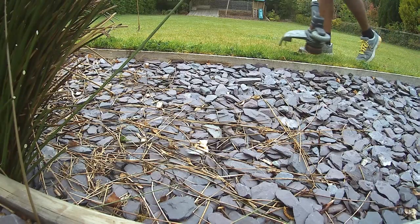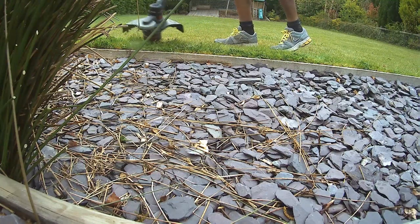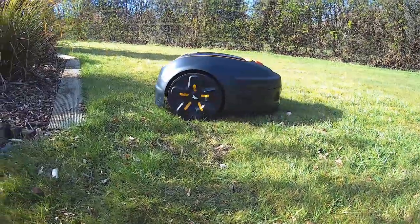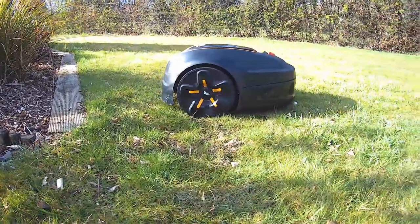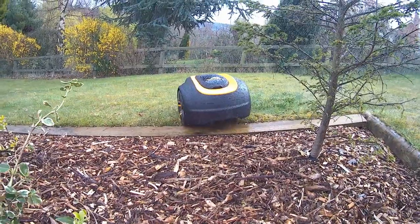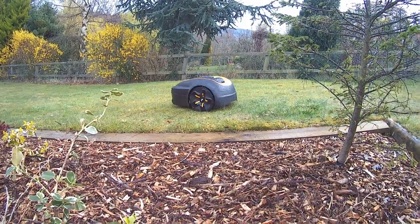Robotic lawnmowers are not able to cut right up to the edge and will often leave a small area of grass in the border which will need cutting by yourself with a grass trimmer. One way to get around this is to create a runoff for your borders. This will help create a safe area for your robotic lawnmower to turn around on and allow it to cut more grass on the border, reducing the need to strim those edges. This can easily be achieved by using decking boards fixed flush with the lawn edge, which also leaves a clean finish as seen here.